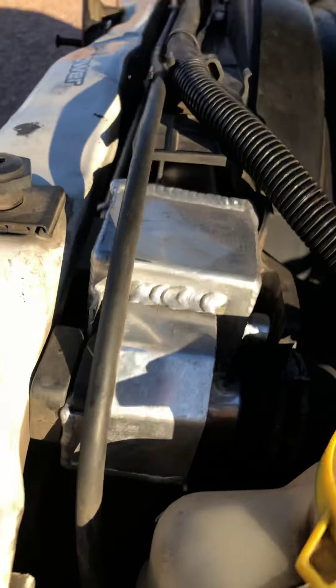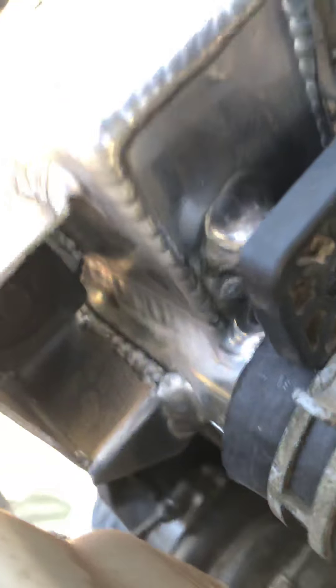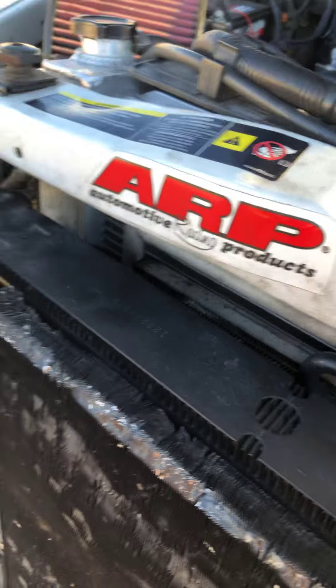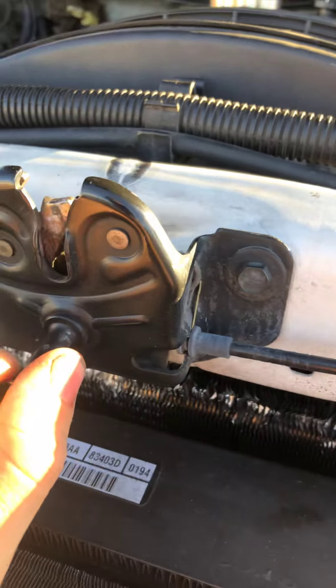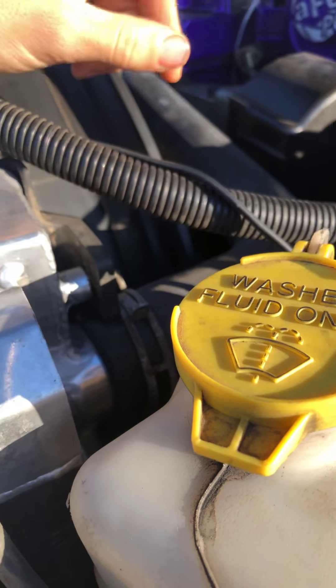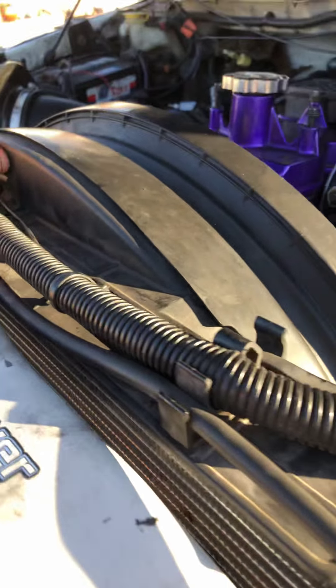Then you have two bolts holding in the radiator — one right here, one on the other side. You're also going to want to take this crossmember off right here. I believe these were 15s on each side. You can leave the latch on there, just move it over and set it to the side.